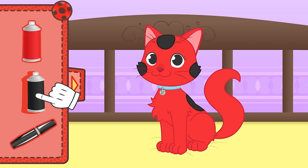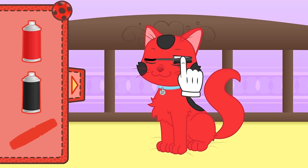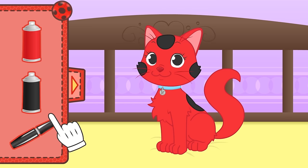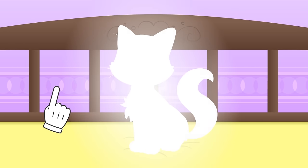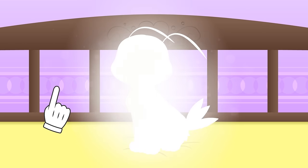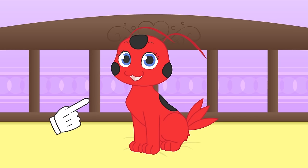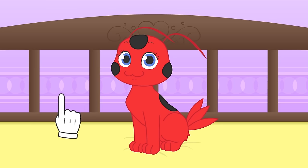And to finish up, let's make your eyelashes a bit longer — carefully! Perfect! Do you know who you are yet, Kira? Yay, guessed it! You're Tikki, Marinette's inseparable partner! Let's show Max — he's going to love it!